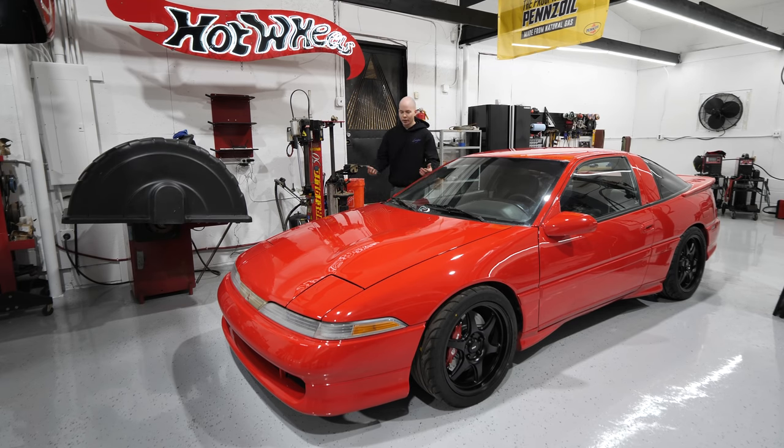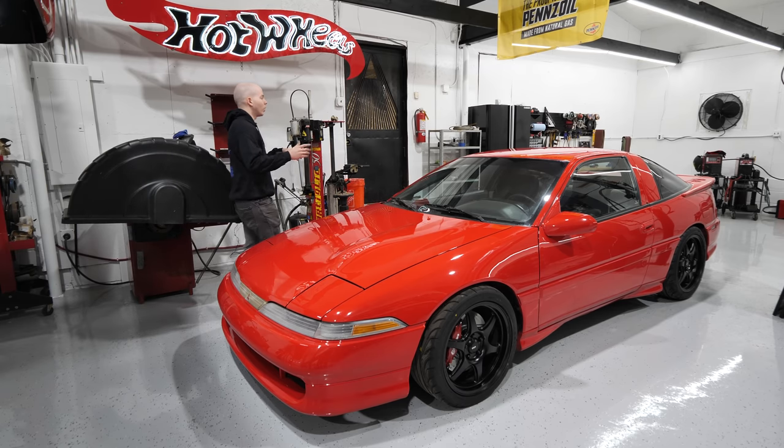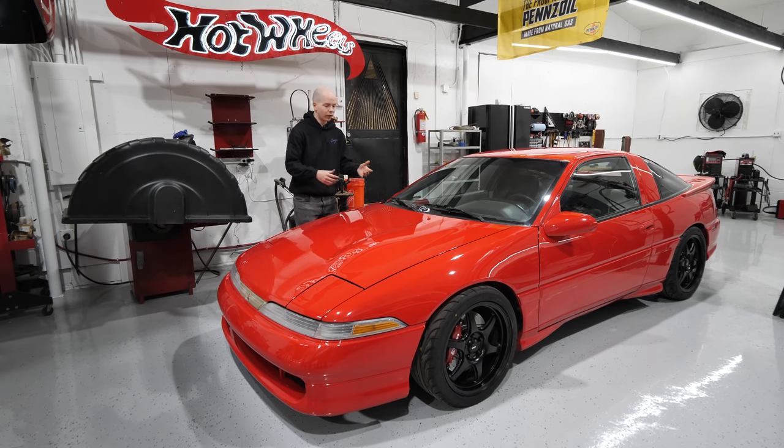I don't want to be that YouTuber that has a jillion cars that are all broken or halfway built. So I thought: what can I do with the Eclipse or the Volvo? The Volvo is already awesome — it's LS swapped, it's going to have a bunch of power once we put the new motor in it. There's really not much fabrication I can do without totally changing that car into something I don't want it to be. The Eclipse, on the other hand, had a few options.